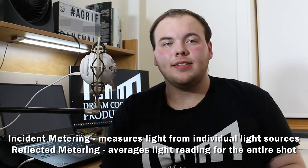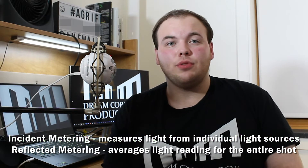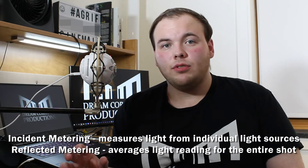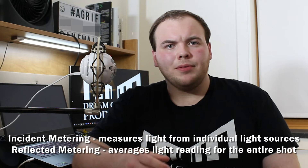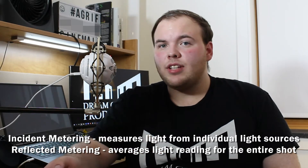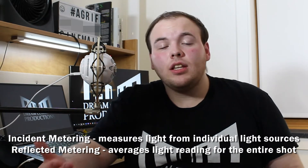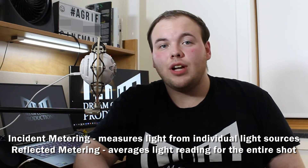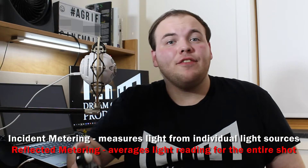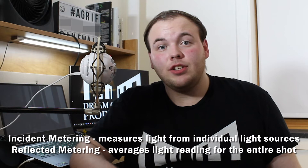Cinema functions on incident light metering. You take the light from the actual sources that you're using to light your shot, instead of reflected light metering, which is what you might see on cell phones. Sometimes when you take a video on your cell phone and you're in a darker area, the camera adjusts, and then when you go outside, the camera adjusts to the lighter area — that's reflected light metering. It's essentially averaging the light levels for the entire shot and compensating to create an equally balanced shot. We don't want that. With cinematography, you have to have very carefully placed lights, and you can't do that with reflected light metering. So incident light metering is what you go for.